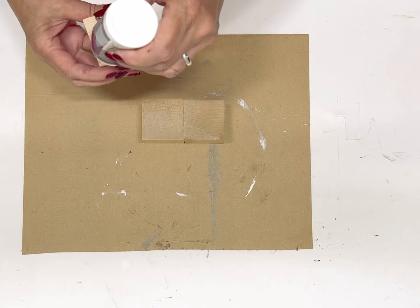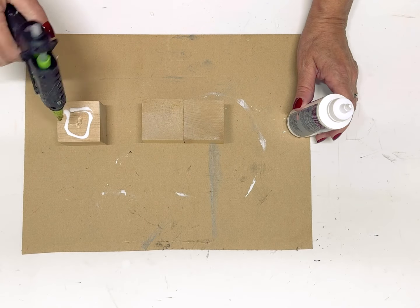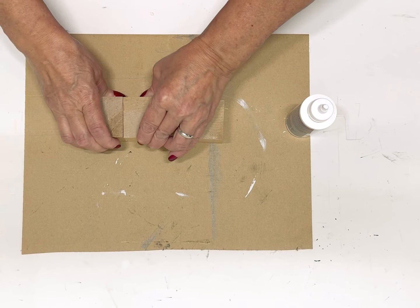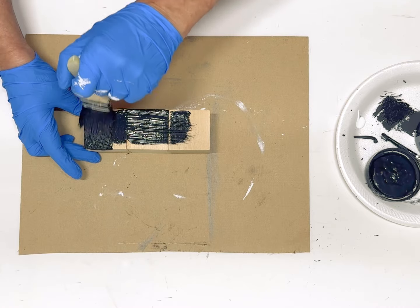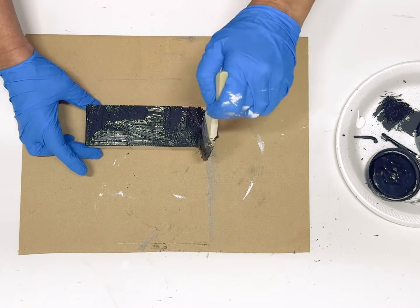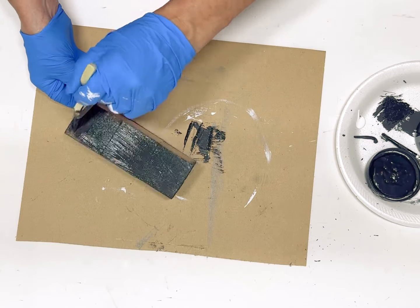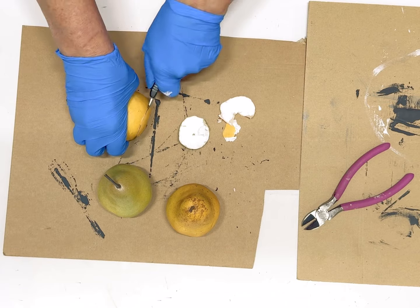Now for our next DIY, I'm going to take three of these wood blocks I found at the thrift store. I didn't have wood glue so I used some tacky glue and glued these together, which held just fine. I'm going to be painting these black, and they covered really well because they're raw wood — you can usually get by with just one coat of black paint.